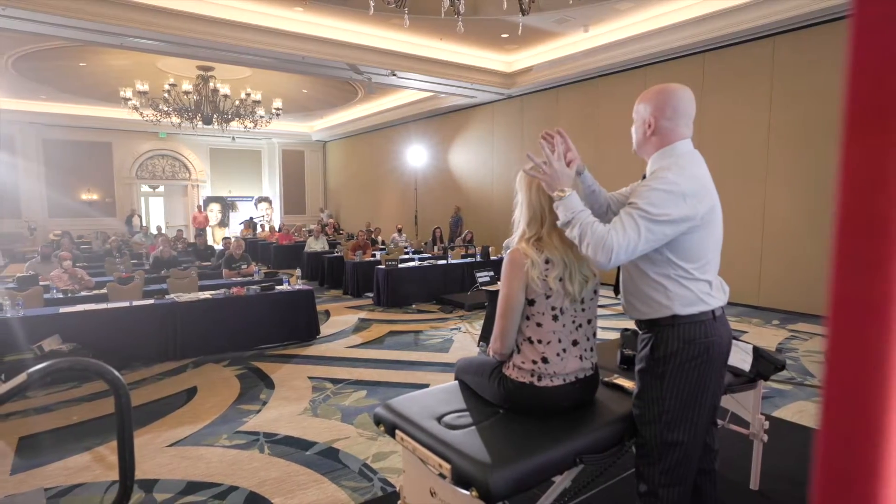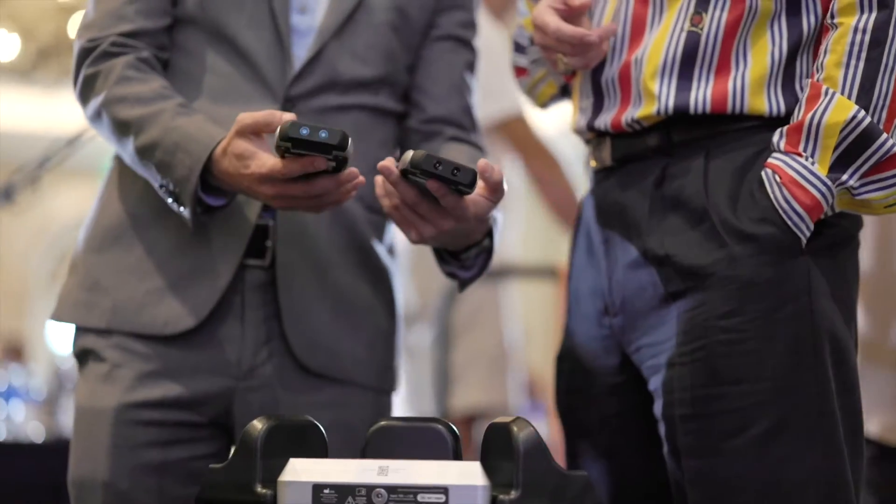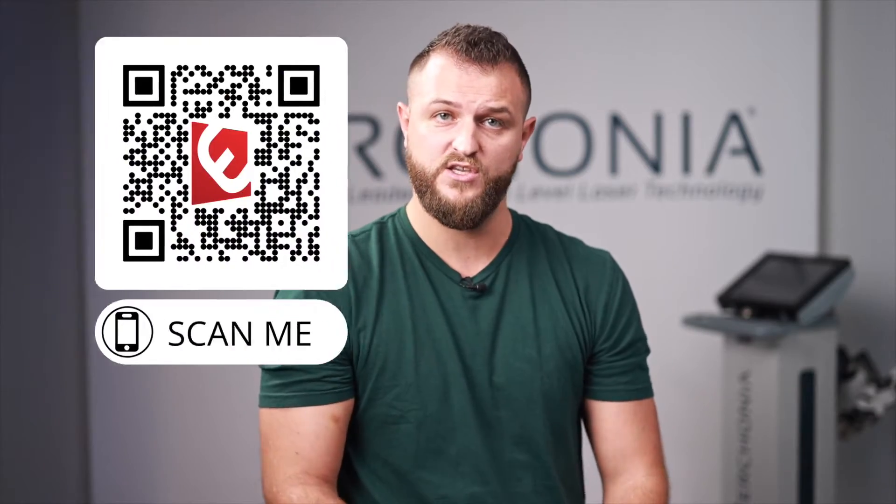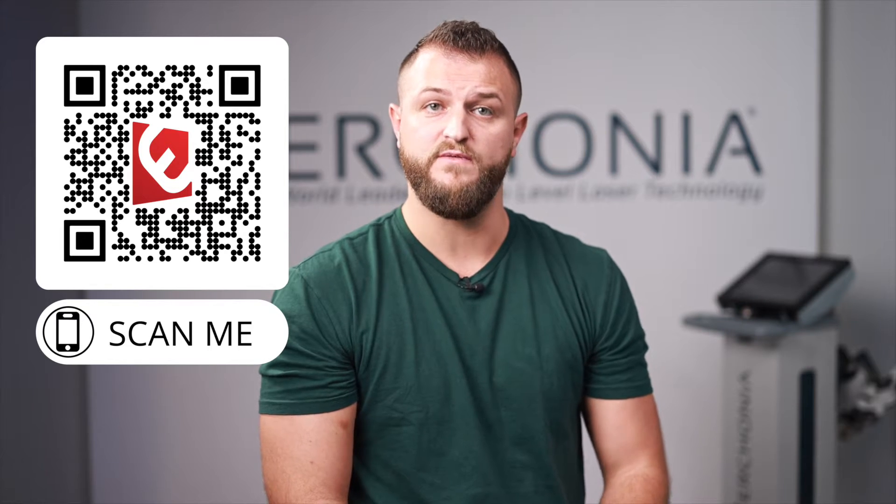Number two: now that you've purchased the Urconia laser you have access to one free Urconia CE accredited educational seminar. We host these seminars nationwide throughout the entire year regionally, so click the link in the comments or scan the QR code to view these events. If there is not a regional event near you, you can also attend live stream seminars set up throughout the nation, allowing you to view the hands-on workshop and learn from physicians how to properly use your Urconia laser.